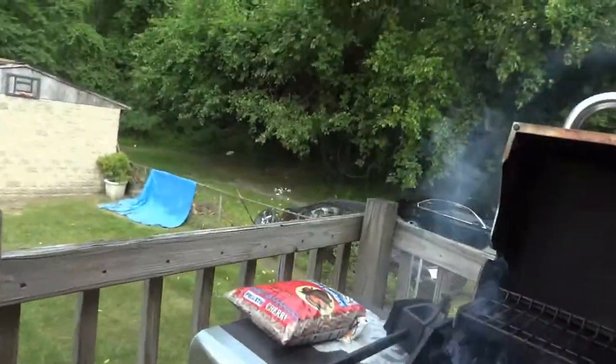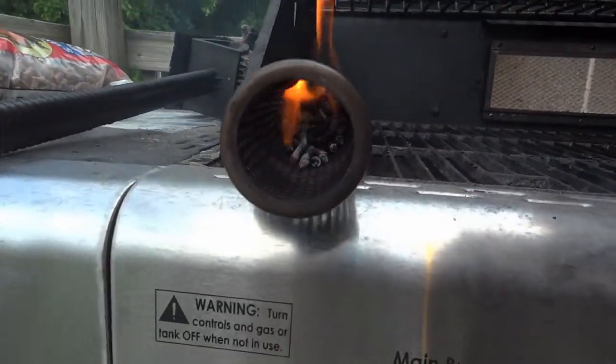Hey, this is Dash and I know it's been a minute since I've done a cooking video. One of the last things I did was use the Amazing Tube to put some smoke flavor into a turkey breast. Tonight I'm going to be using it to put some smoke flavor into meatloaf — I'm doing two different types: a beef meatloaf and a chicken meatloaf. I wanted to show you what it looked like before I blew the Amazing Tube out.